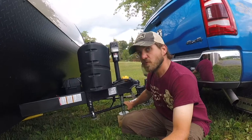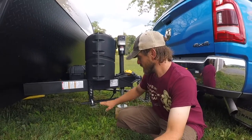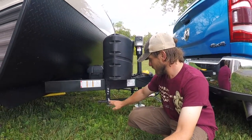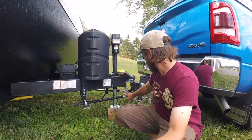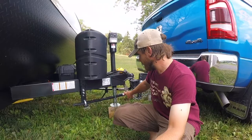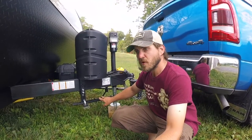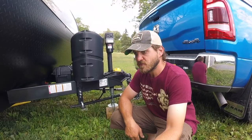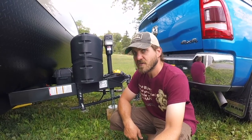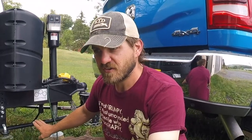We have an e2 round bar hitch. It has friction sway control with these L brackets right here. I believe it's an 8,000 pound hitch, but these are 800 pound bars, which is plenty for our trailer because the gross vehicle weight rating of the trailer is only 7,500 pounds.